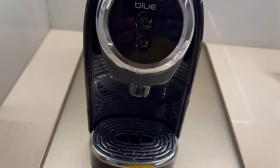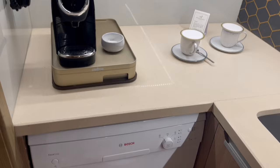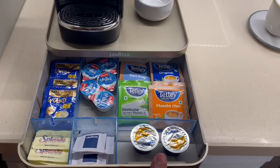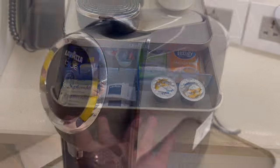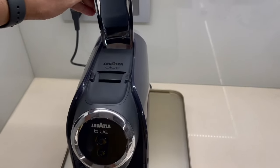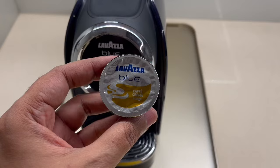Let's take a look at this Lovatsa blue coffee machine. That's how the whole thing looks. It comes with a tray at the bottom where you can store coffee stuff. You get the water tank in the back, and this is where you load the capsule.